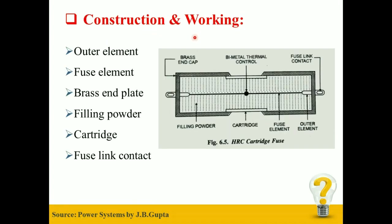Firstly, we will take a look at the Construction of HRC Fuse. HRC Fuse consists of an Outer Element, Fuse Element, Brass End Plate, Filling Powder, Cartridge, and Fuse Link Contact.